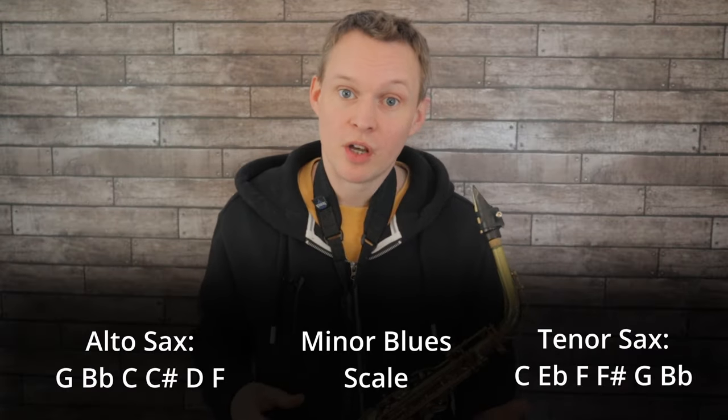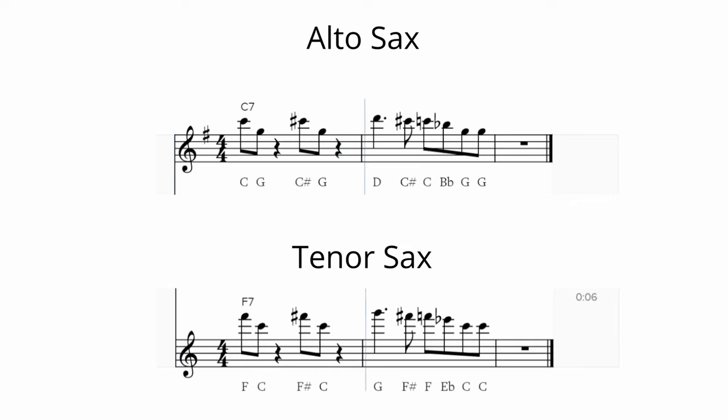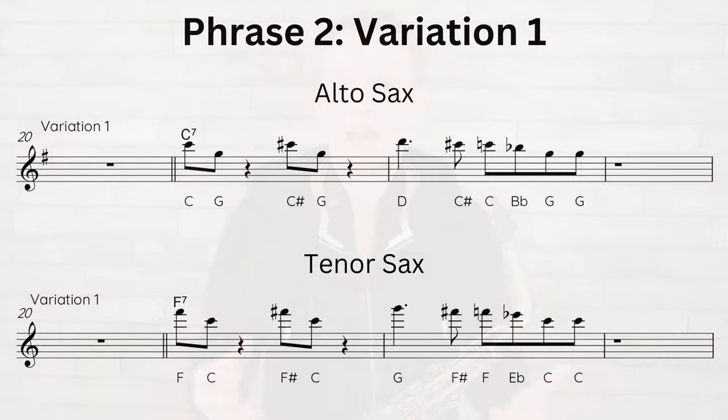He's using notes from the minor blues scale — the C minor blues scale for tenor sax (blues in C) and the G minor blues scale for alto sax. Just like before, we're going to come up with two variations of this phrase. For the first variation I've kept all the notes the same and just moved the rhythms around a little — it's interesting how different the phrase can sound even though every single note is in exactly the same order. For the second variation I'm keeping the rhythm exactly the same but playing around with the melodic contour, still using notes from that minor blues scale.